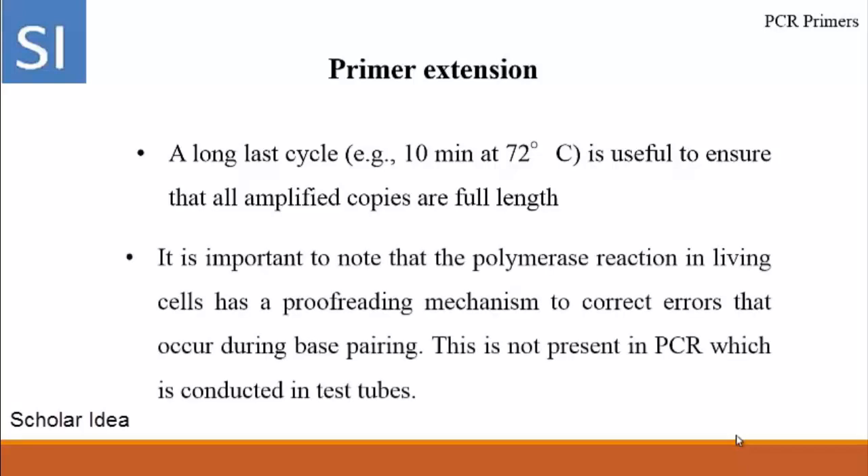It is important to note that the polymerase reaction in living cells has an approved proofreading mechanism to correct errors that occur during base pairing. This proofreading mechanism is not present in PCR, which is conducted in test tubes.